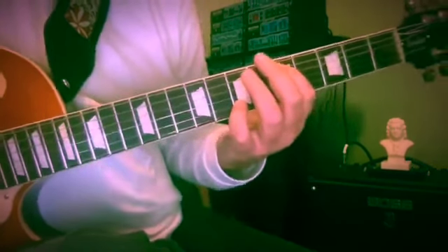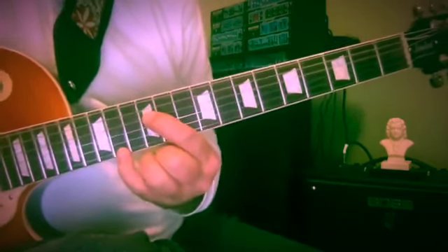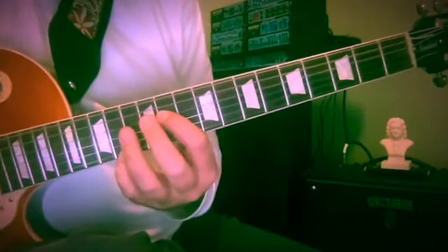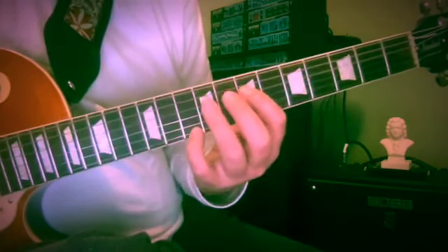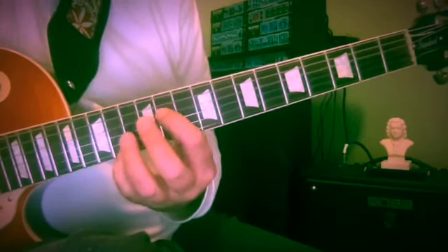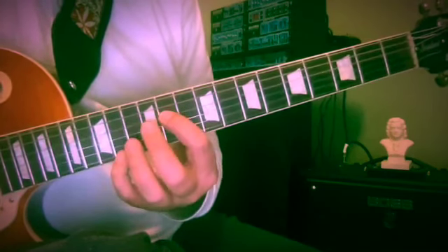Now to come back, we're going to reverse the process, but it might involve some slides rather than hammers. I'm using first finger and little finger. It might be a good idea to just slide C sharp to D when you ascend. Now to descend: 12 and 14, down to 12 and 11.